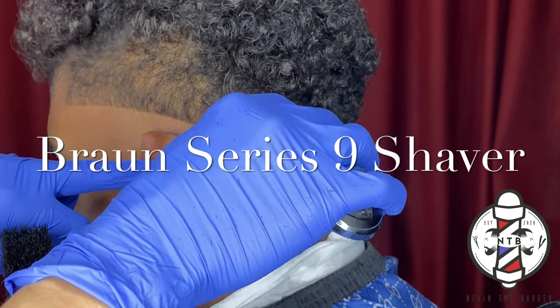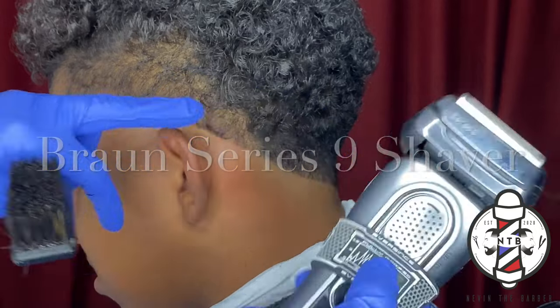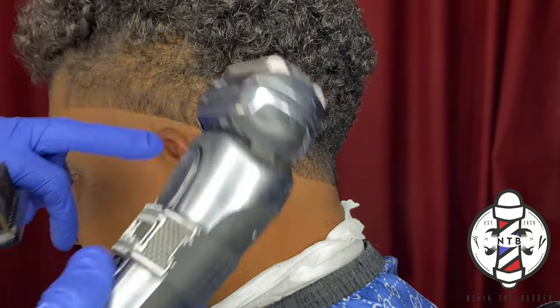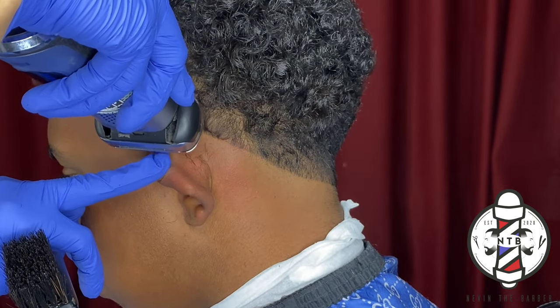First things first, I went ahead and carved in my first bald line and just went over it with my Bronze Series 9 shaver just to get it all the way down to the skin.